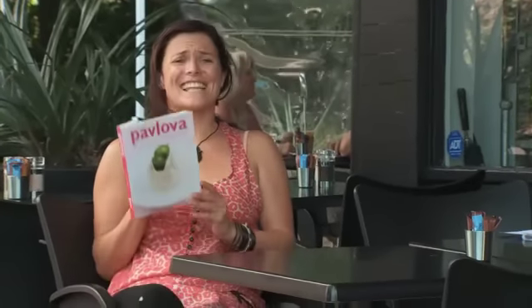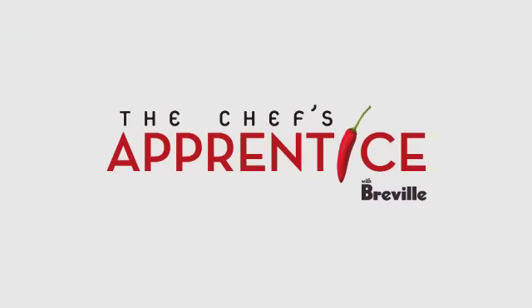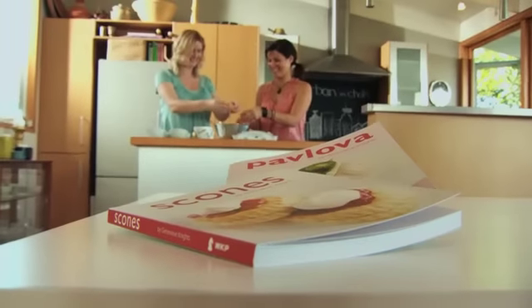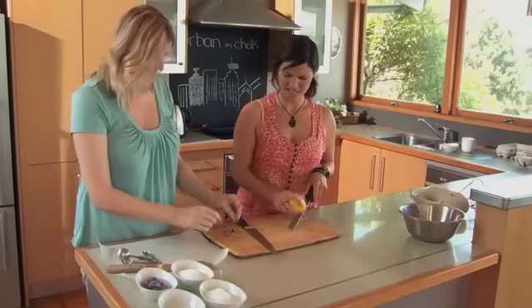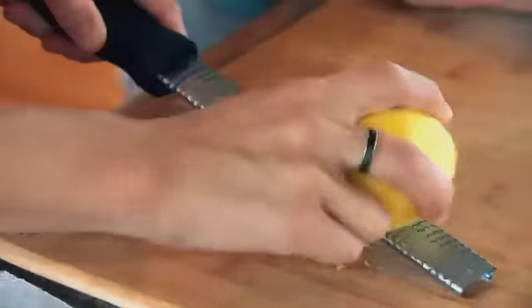Today I'm going to master the all-time kiwi dessert, the pavlova. I thought, who better to go visit than Genevieve? I'm keen to find out her special techniques for creating the perfect pav. Anything that can be done with the pavlova, Genevieve Nights has done it. Her latest book, Pavlova, is dedicated to New Zealand's most iconic recipe. Genevieve is also an accomplished food writer and stylist and has her own business providing gourmet food hampers.